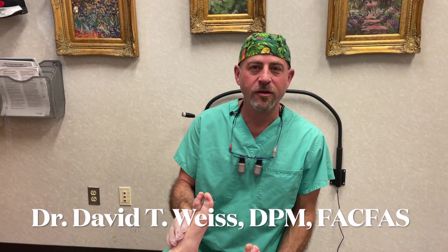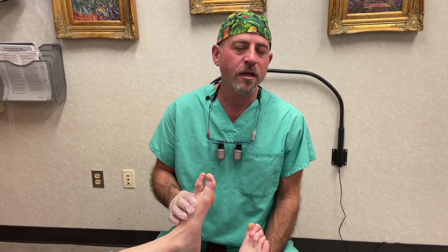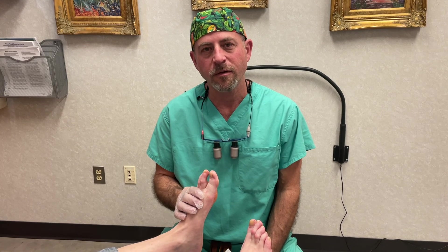Hi, Dr. David Weiss here. Today we're doing several injections on somebody who's had significant pain to the front of her feet for a long time. The pain has been so bad she's not able to walk with most shoes, and she's very busy on her feet. We're trying to keep another person out of the operating room for this problem.